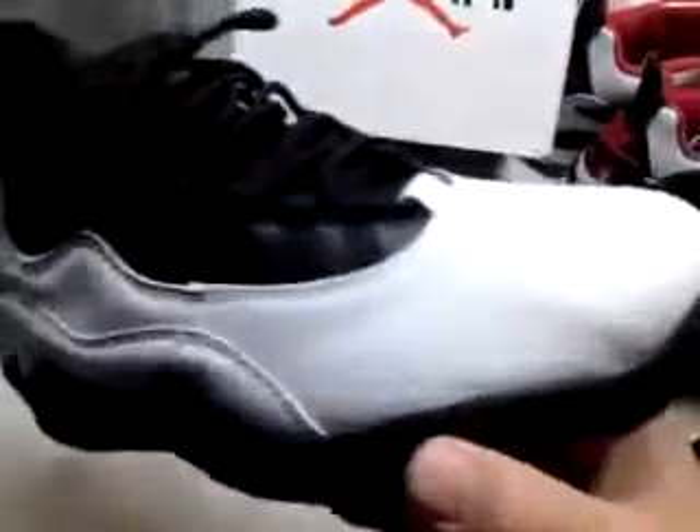I got the 2012 Jordan 10s. There's been hundreds of videos on these. As soon as they released, people jumped on the replicas. As soon as the replicas dropped, I wasn't one of those people. I got them now. They're nice.